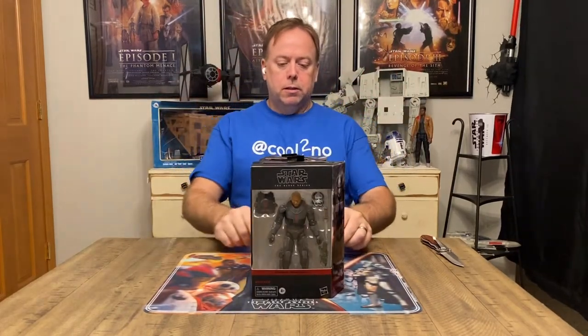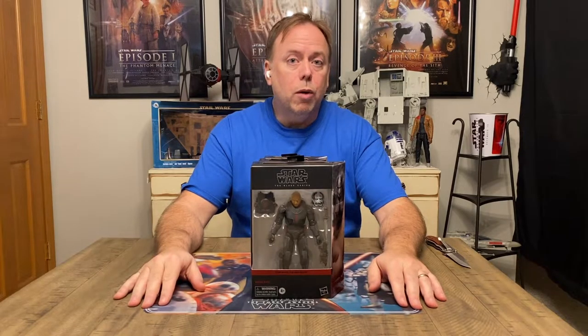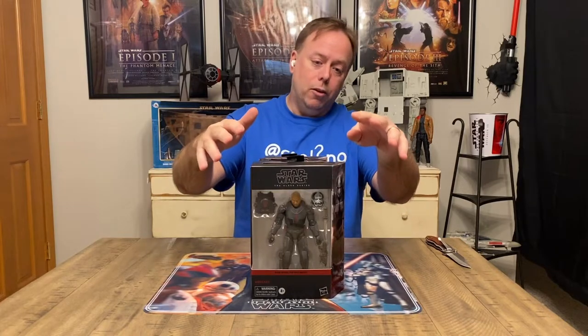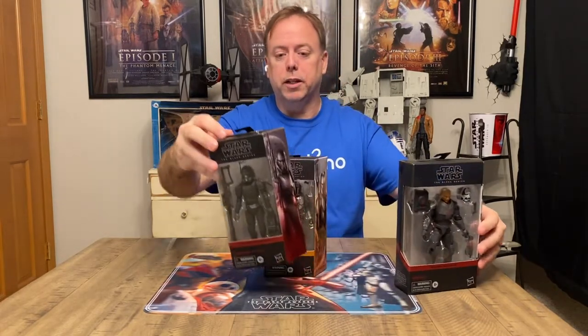Sergeant Red's haul, take one. Hey, what's up everyone, welcome back to the channel! Recently I posted a video where I went to Sergeant Red's retro toy store up in Utica, Michigan — links for that video will be in the description. What you didn't see was me opening everything that I got there, so not only will I be opening Wrecker, but I'll also be opening Crosshair, the Mandalorian, and showing you some of the vintage figures that I picked up.